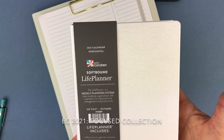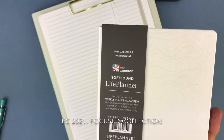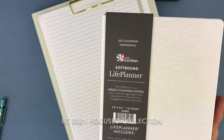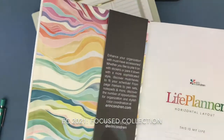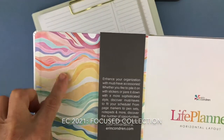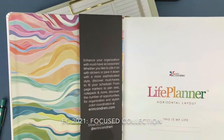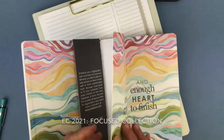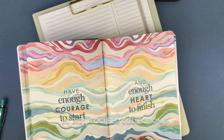This right here is the A5 shimmer ivory colorful horizontal layout. This is your beautiful shimmer. The life planners that are softbound do not come personalized. Here are your colorful layers on the inside — that is still my favorite. This runs $30.